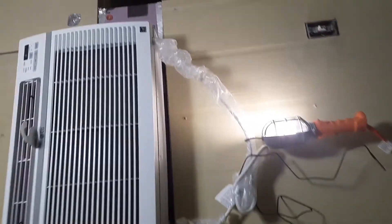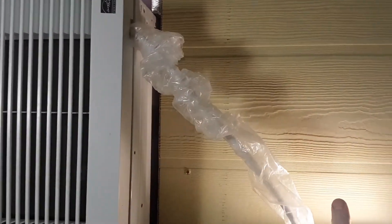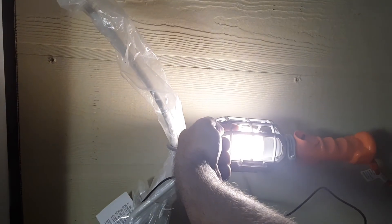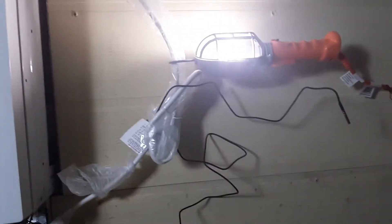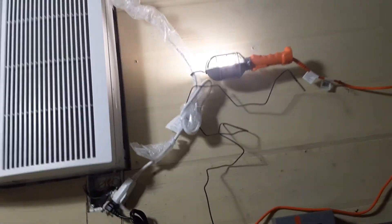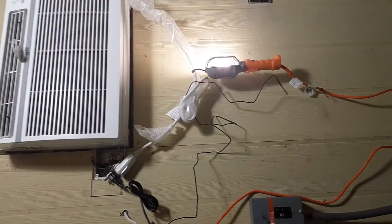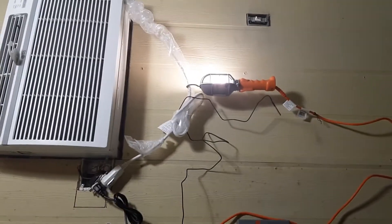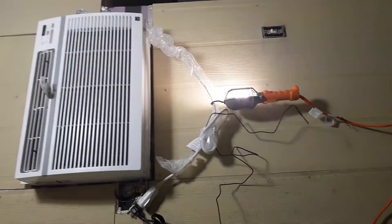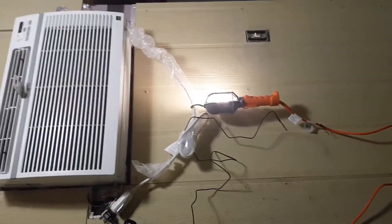Ultimately what I'm going to do is use the thermostat that's inside of the AC unit to control it and have it sitting inside this light right here. That way when the light is on, the heat generated from that light will essentially trick the air conditioning unit to continue to cool. It does exactly what a CoolBot does, but it costs $35 instead of $350.